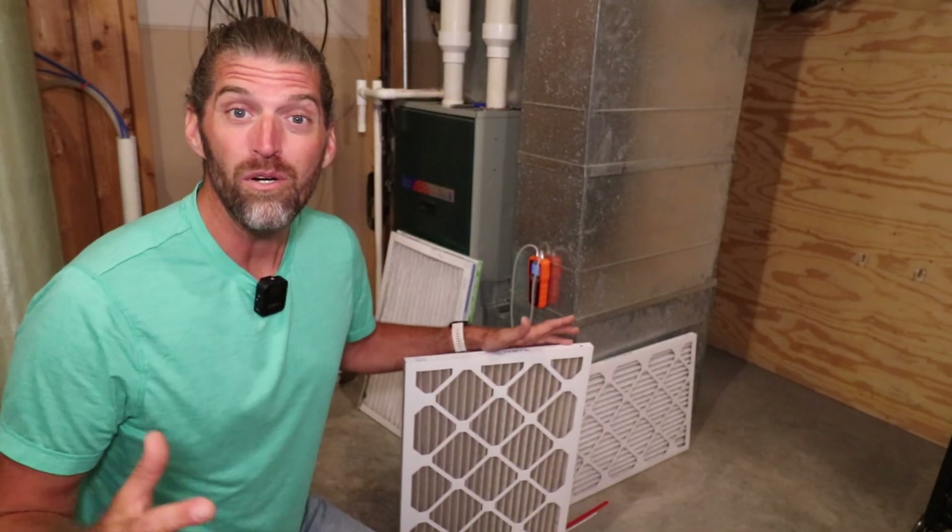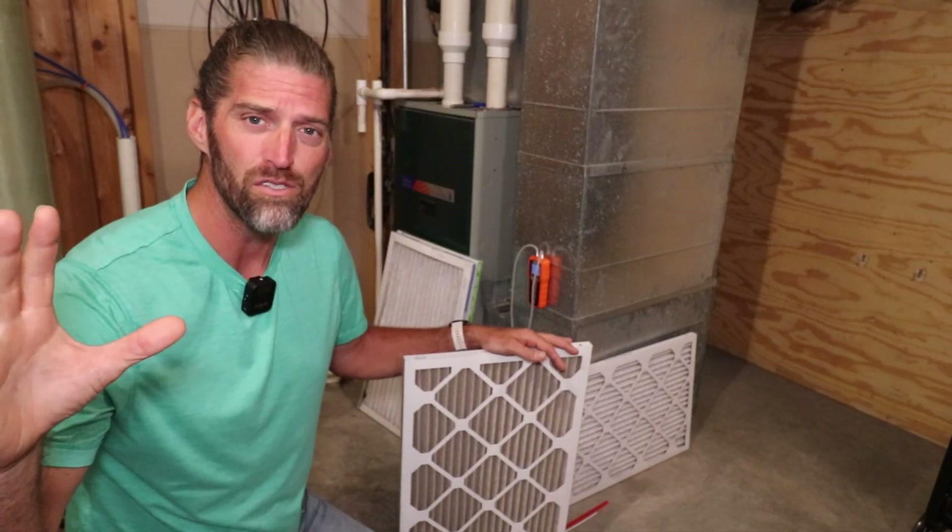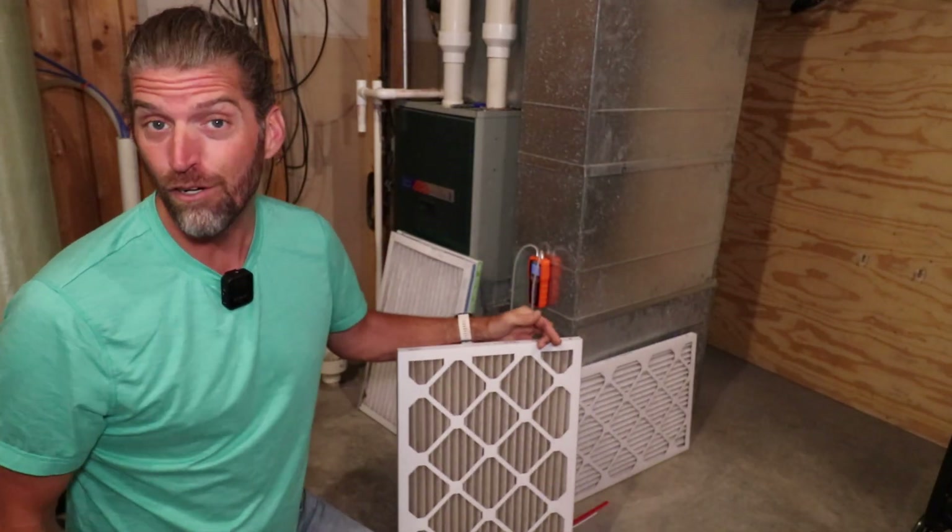There you are sitting in your living room enjoying yourself, sun shining through the window, and suddenly you see dust particles floating through the air — and it makes you think: when was the last time I changed my furnace filter?